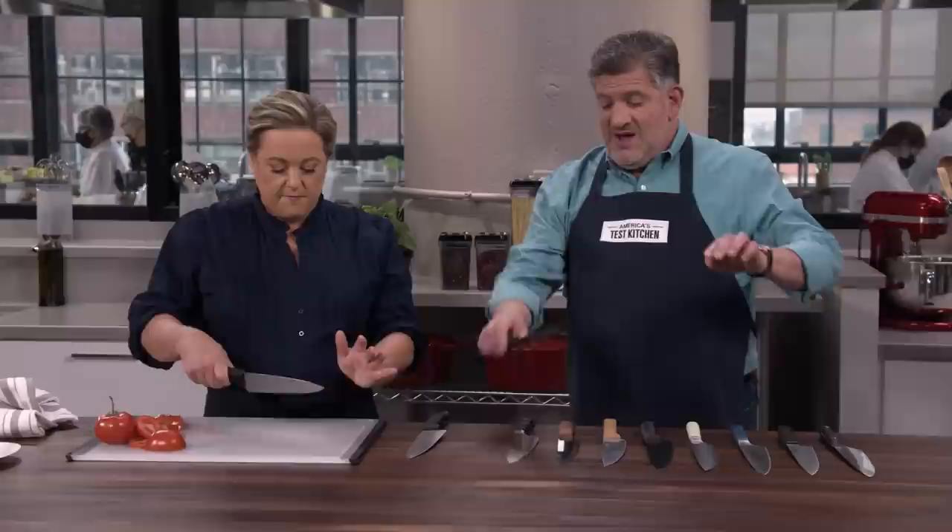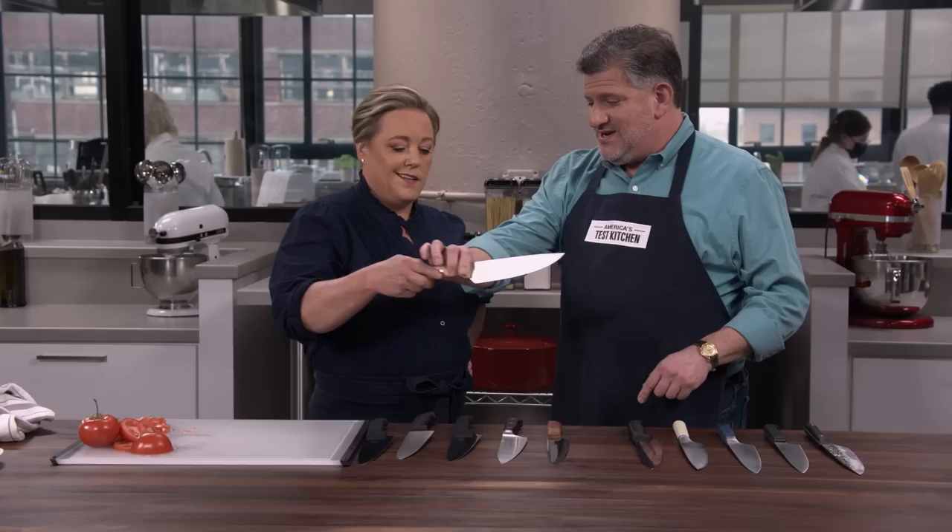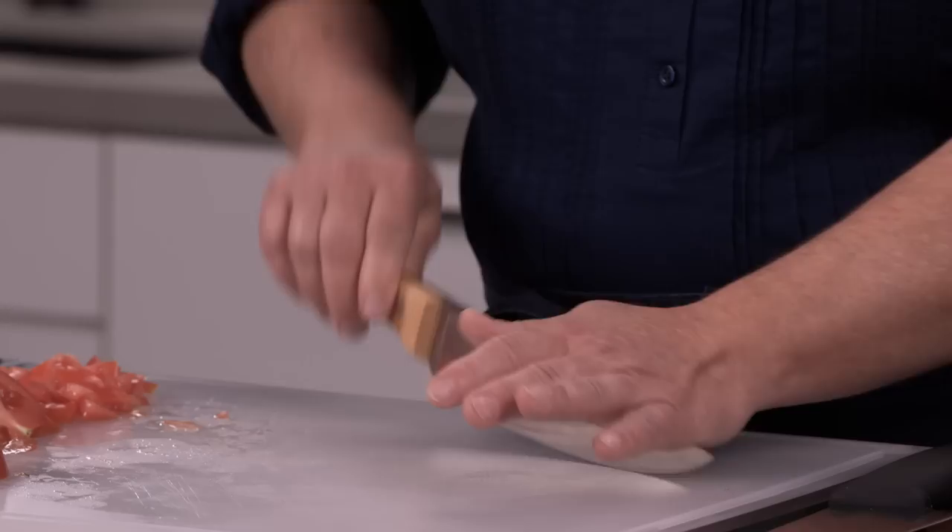There are a couple of other factors testers look for. All of these knives have a little bit of curvature to the blade — that's so you can rock them and mince through parsley or garlic. Testers like a gentler curve to something more dramatic. You can see how sharply that curves up towards the end — it looks cool, but they thought it felt awkward. It's like a rocking horse.